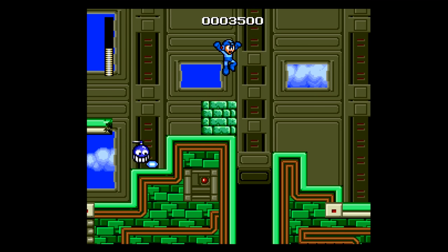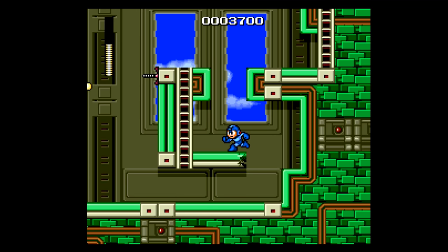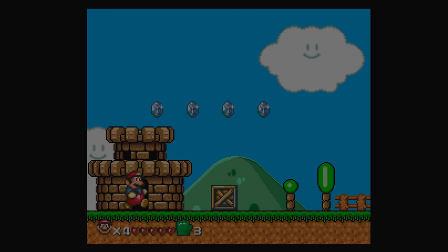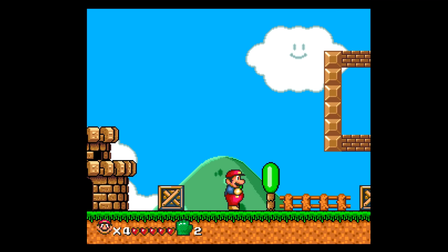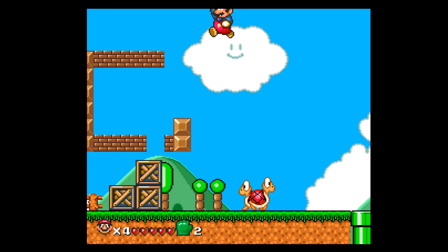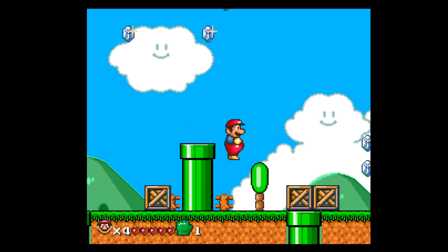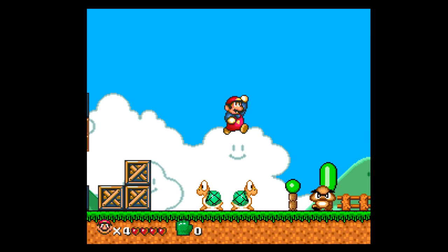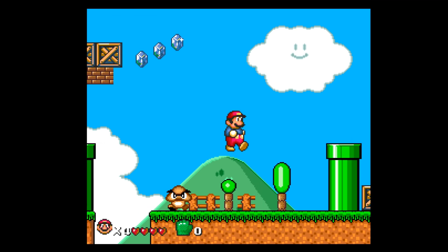The Mega SG played aftermarket reproduction carts with no problem. This is an aftermarket cart of Mega Man: The Wily Wars — a fairly expensive game — and it's playing great. The Mega SG also plays bootleg carts, including games made for the Sega Genesis aftermarket, such as a pirate version of Super Mario World — a game that looks like Mario Brothers where you can shoot fireballs but can't jump on things. Yes, it plays strange carts like this.